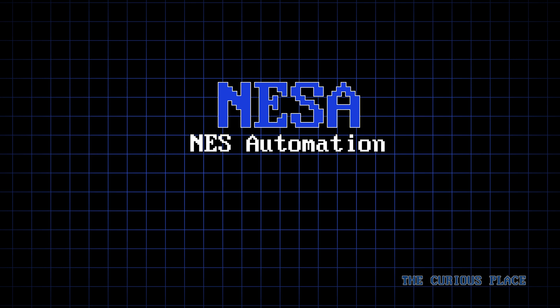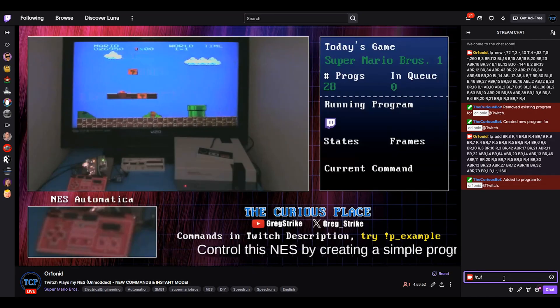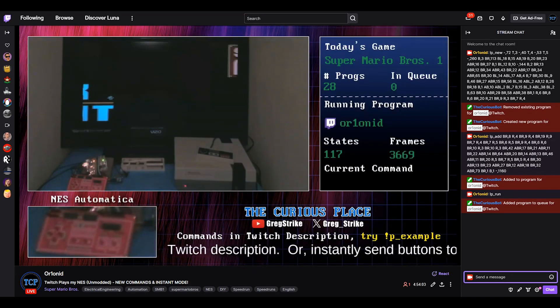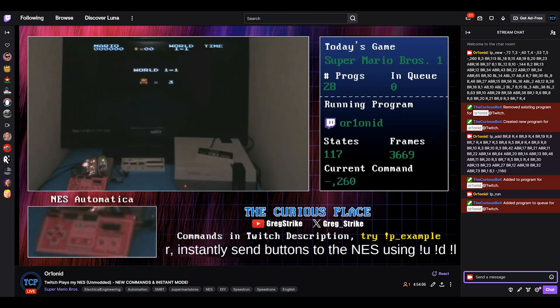NESA programs consist of button states and frame counts. It's simple, in that all it does is tell which buttons you want pushed, and for how many frames. Once your program is written, it gets added to the queue, the NES will reset — which is why we needed the relay from earlier — and your program will then be run on the NES.